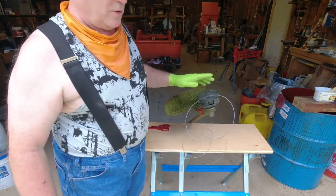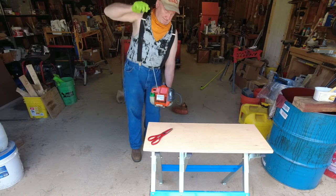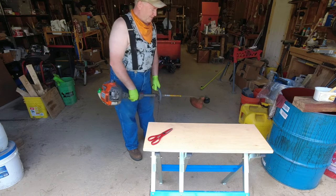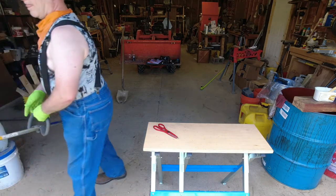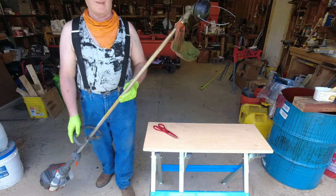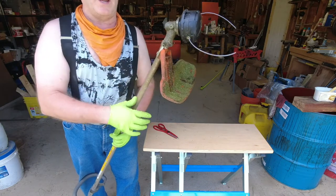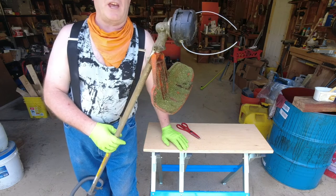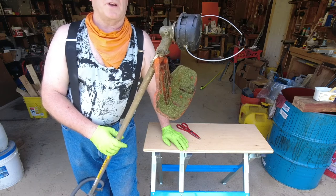I might have put a little bit more than 20 feet there, so I'll just go ahead and trim that back. I cut that back to an inch on each side. What I found out is that it's best to bump the head while it's spinning at revolutions and that'll feed the string a little easier.